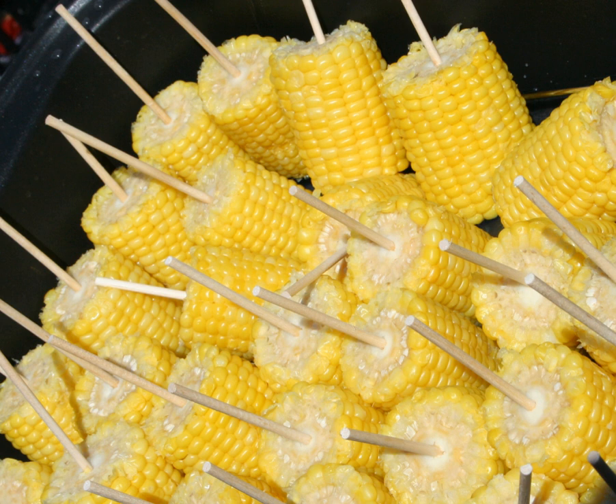Ears of corn are steamed or boiled, usually without their green husks, or roasted with them. The husk leaves are in any case removed before serving. Corn on the cob is normally eaten while still warm. It is often seasoned with salt and buttered before serving.